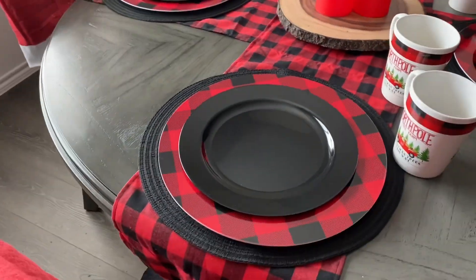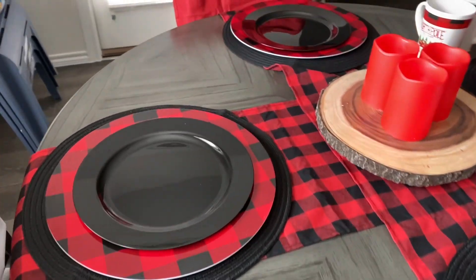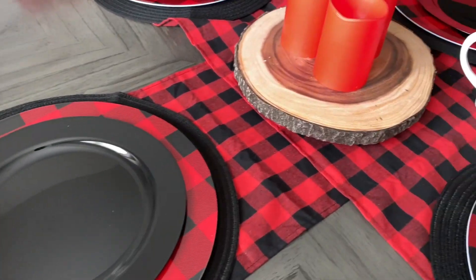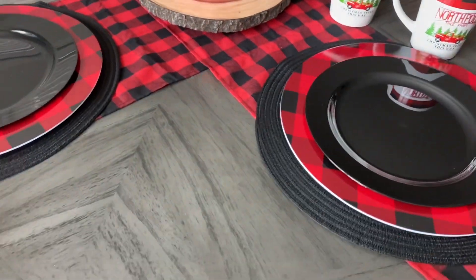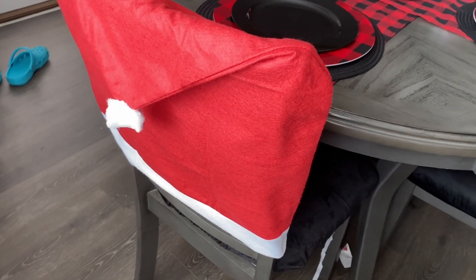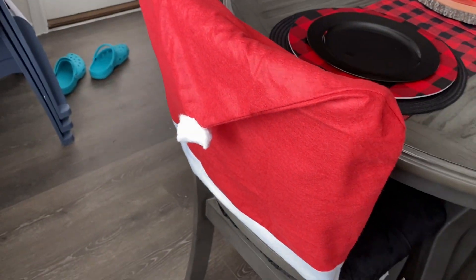I have dismantled it because I realized I needed to clean my saucers, but I wanted to show where I got everything from. The Santa chair backings — or whatever you want to call them — these came from the Dollar Tree.